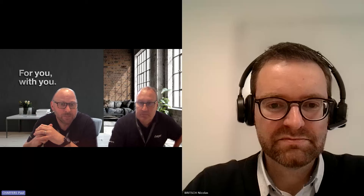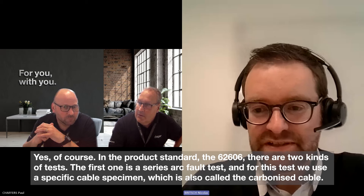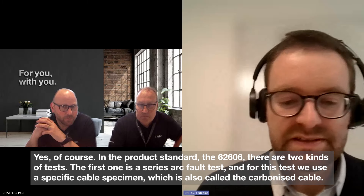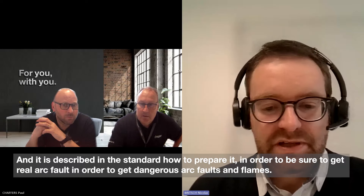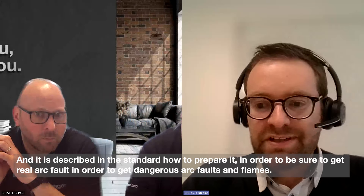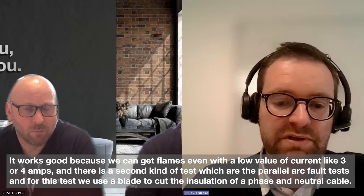So Nicholas, are there any mandatory tests that all manufacturers have to complete? Yes, of course. In the product standard 62606, there are two kinds of tests. The first one is series arc fault tests. For this test, we use a specific cable specimen, also called the carbonized cable. It is described in the standard how to prepare it to ensure real arc faults — dangerous arc faults with flames. It works well because we can get flames even with low values of current like three or four amps.